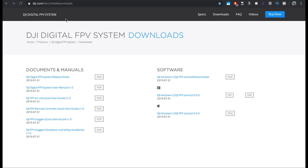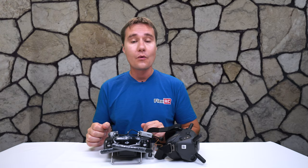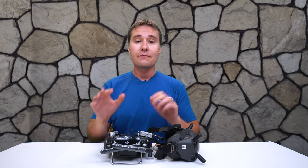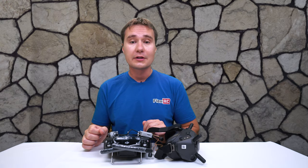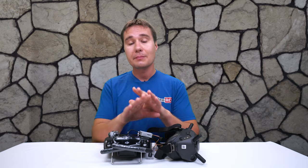First, we'll have to download DJI Assistant for the FPV system — I will have a link for it in the description below. They have two versions, one for Mac and another for Windows. For myself I'm going to download the Mac version, but the steps will be exactly the same.